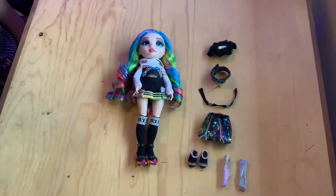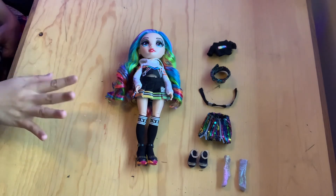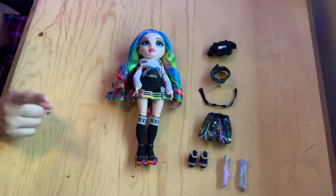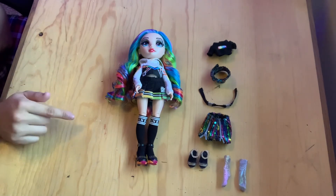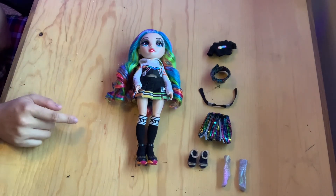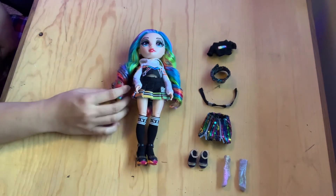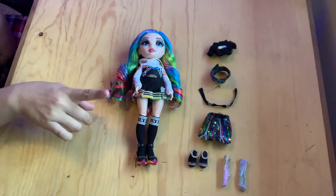That is pretty much everything for Amaya. At the $40 Canadian price point, I think she is definitely worth it — it's a little pricey but she does come with a lot and the quality is amazing. Quality control is something to watch out for, so if you're buying in store make sure you're really looking at the dolls and accessories. Her hair is very heavily gelled, so she's going to need a little bit of a wash — be mindful of that.